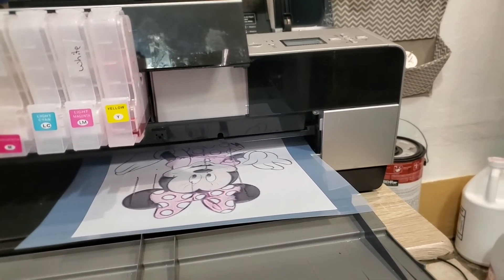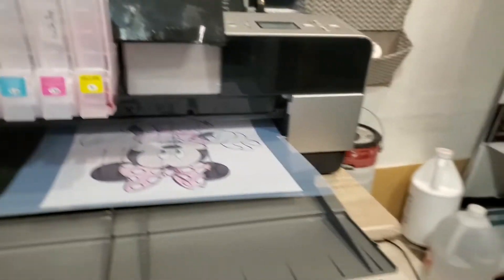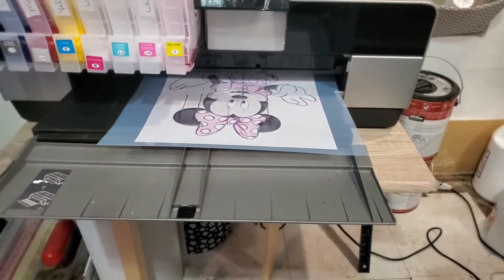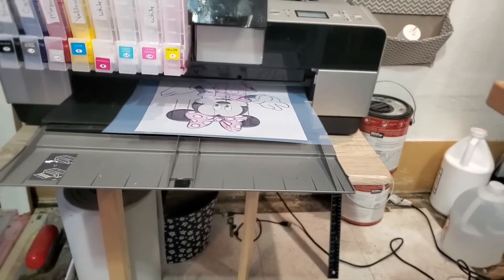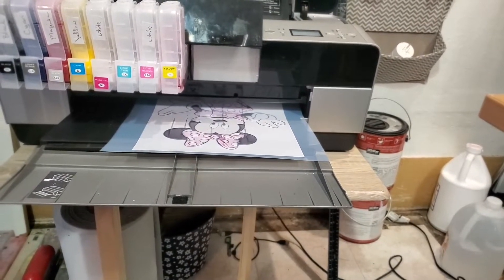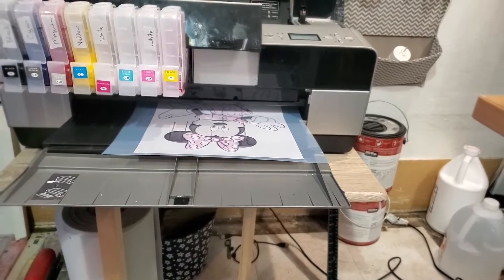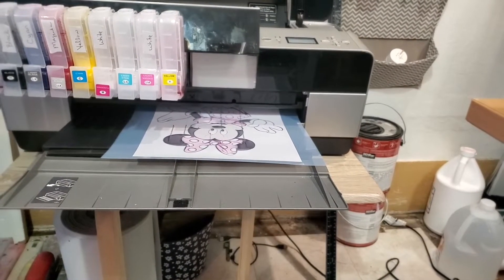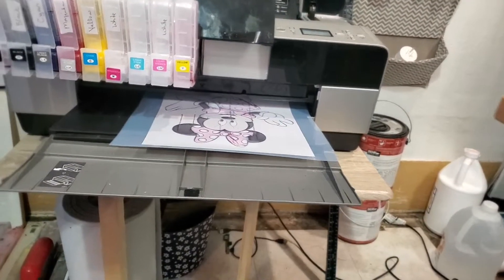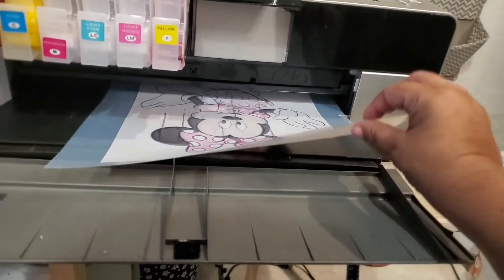I'm not gonna worry too much about this first print. I also have to figure out how to get this paper to actually go through there — it's way thinner than the other paper I use. It's a process and I'm working on it, trying to figure it out.